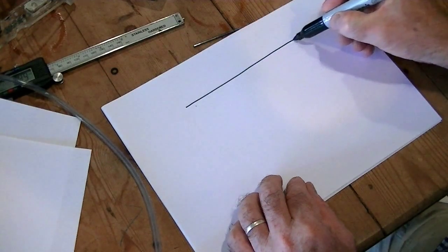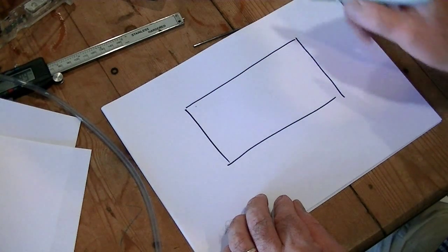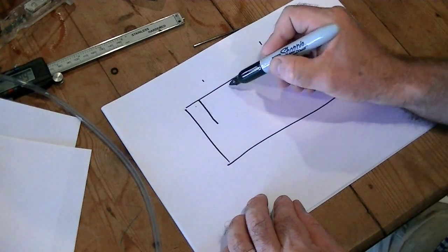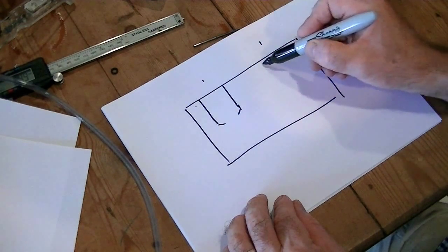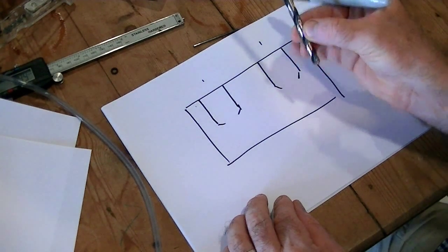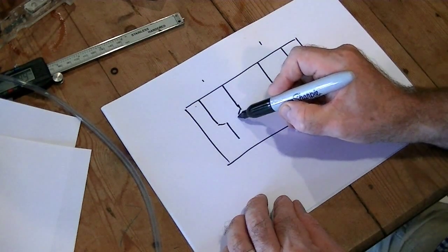I used a piece of 10mm Perspex to build this, but this is basically how it looks. I started off by drilling — in this case 8mm holes into this, it's a bit like a cylinder head — and then used a smaller drill, in this case 3mm, to continue the holes down towards the base.